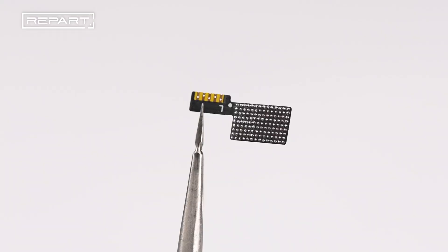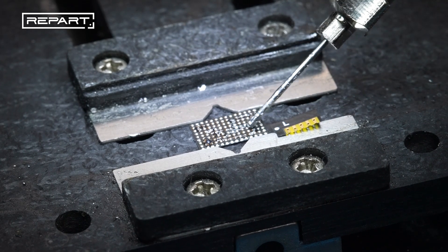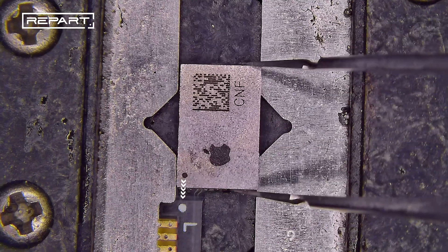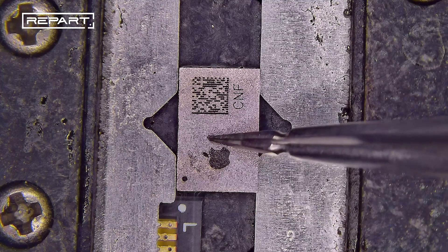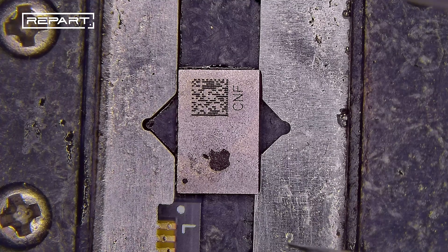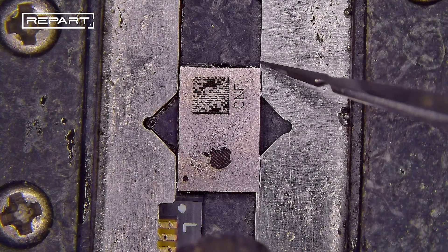The tag on flex cable included with the screen is needed. Fix the tag on flex cable onto a fixture and apply flux to the pads. Align the IC with the pads, then use a hot air gun at 280 degrees Celsius with air flow 60 to heat the area until the solder reflows.